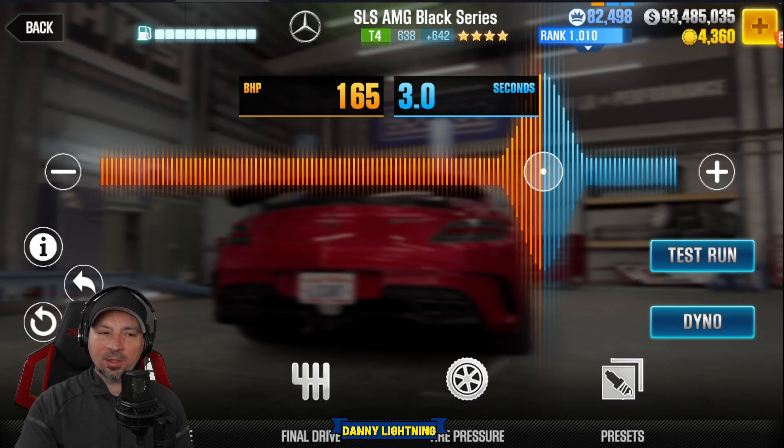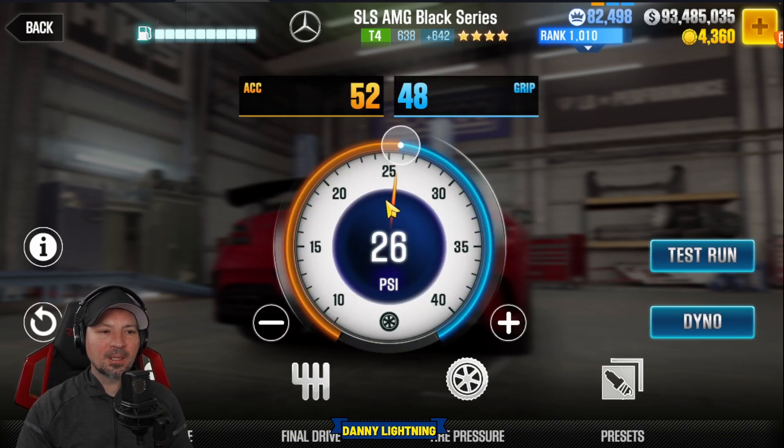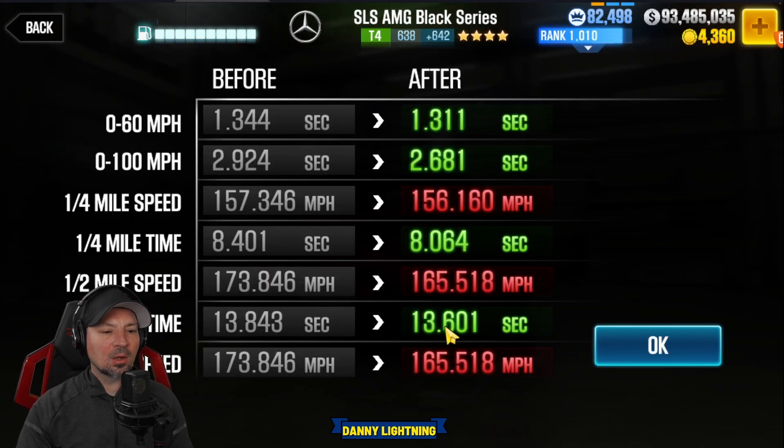When you have the car set up on stage 5 only with all the fusion parts, nitrous at 165 and 3.0. We're going to put our final drive down to 5.0 and tire pressure on 26 PSI with a 52 and a 48 up top. That will give us a dyno of 13.601.